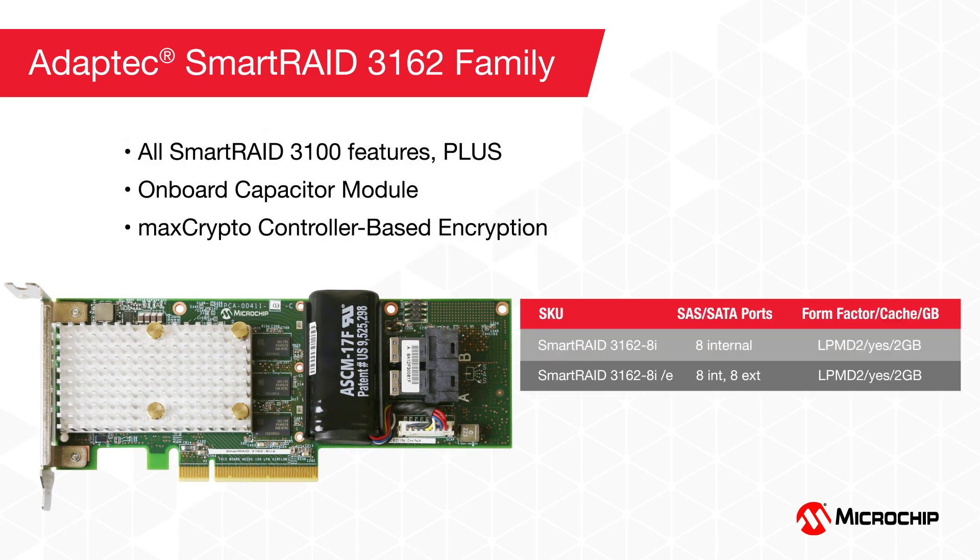The Smart RAID 3162 8i also features an onboard SuperCap and the industry's first readily available adapter with controller-based encryption. MaxCrypto controller-based encryption for data at rest is a must for industries mandating stricter data security and privacy requirements, such as healthcare, finance, e-commerce, government, and insurance.